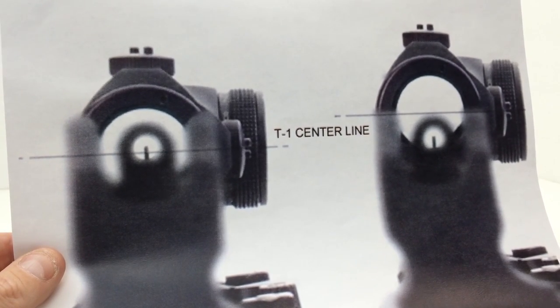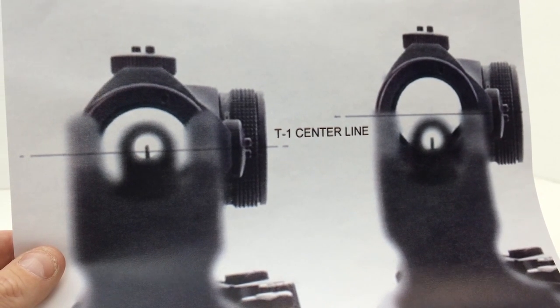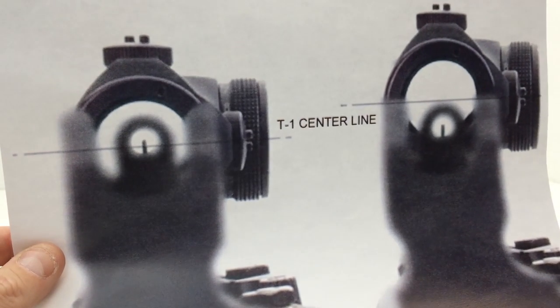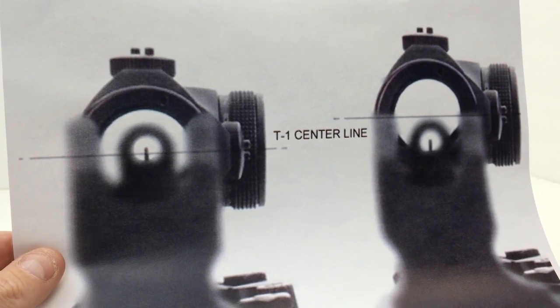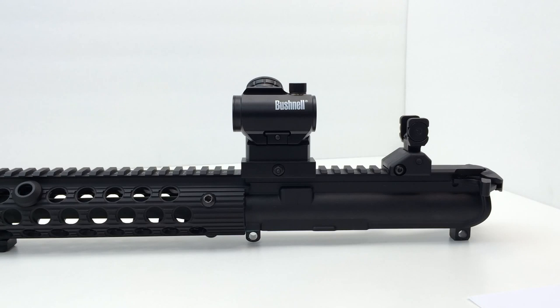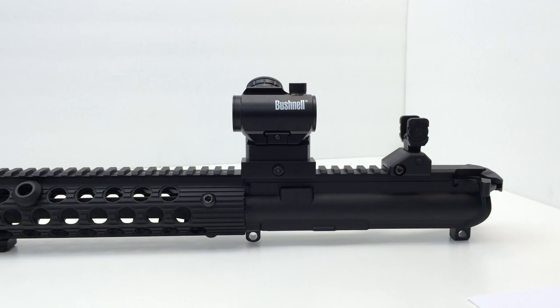I'm going to go ahead and put the TRS-25 on an upper receiver since a few subscribers asked to see what it looks like. I may not be able to show absolute co-witness versus one-third co-witness on the receiver, hence why I have the piece of paper. Here's the TRS-25 with the one-inch high-rise mount mounted on one of my Spikes rifles. For sights, this is a PSA metal rear sight, dual aperture sight, and the front sight is the integrated Troy Industries front flip-up sight on the alpha rail.